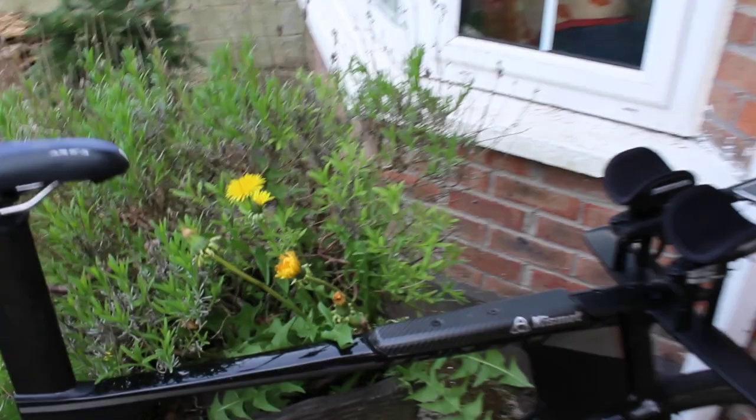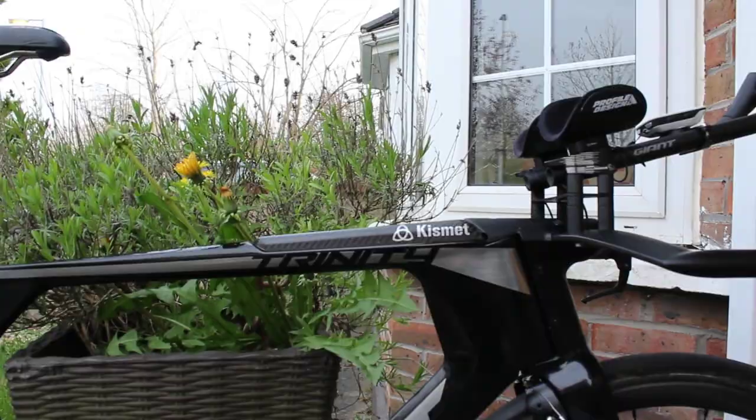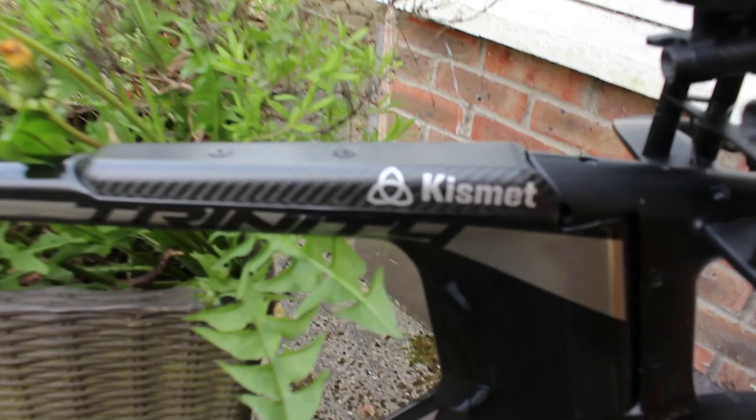This bike isn't designed for SRAM e-tap, so the e-tap is there — front and rear mechs. Ideally I'd have Di2 but there is a way around it. The blip box goes in here — it's an English company called Kismet, they make carbon stuff. I've made loads of carbon stuff before but I've run out of carbon, so I left it to the professionals.